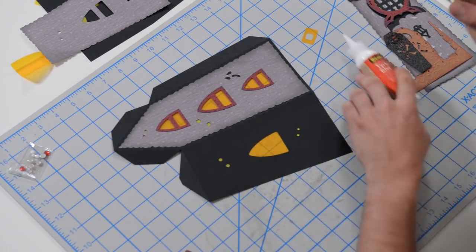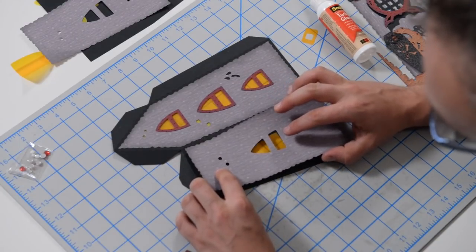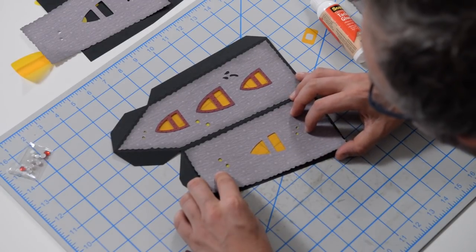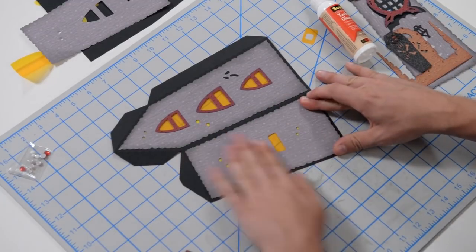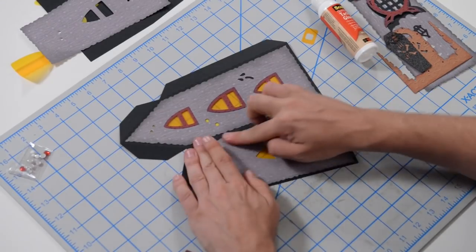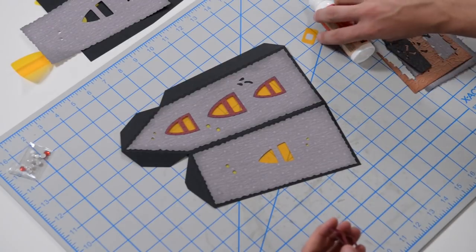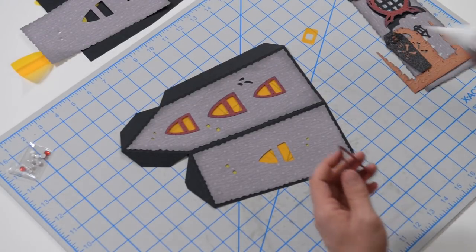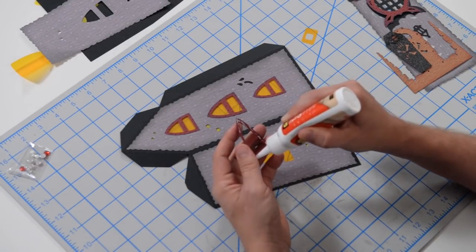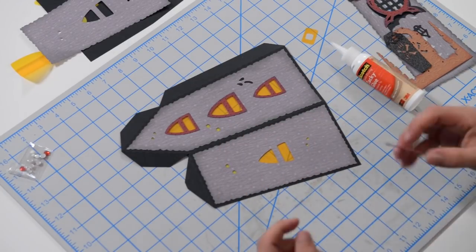Just look at the dots or the window and use those as a guide to help with placement. And just like that, run your finger along the edge to get it nice and in place. Then we'll finish that off with a little frame around our window, and that will complete two sides of our Haunting House.